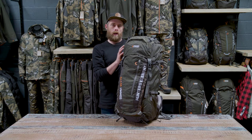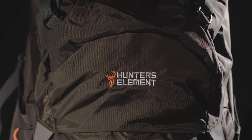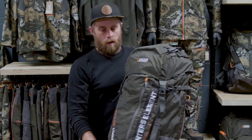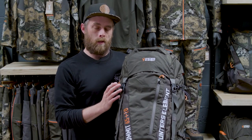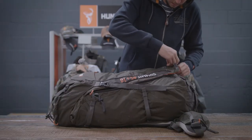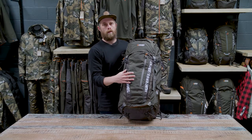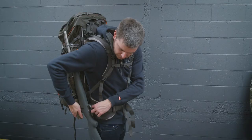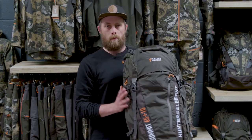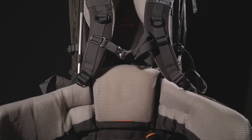Like the Boundary, the Summits are top loading packs — the lid lifts up with the same drawstring gusset system. There's a slash pocket on the front for gear you need to get at quickly. The main feature separating this from the Boundary is a large horseshoe zipper that lets a whole panel open so you can access any piece of gear within the pack at any time on your hunt. It has the same quick-click rifle scabbard system, and you can utilize the compression straps to carry a bow. It also includes the same rain cover as all other packs.